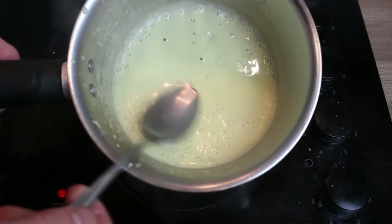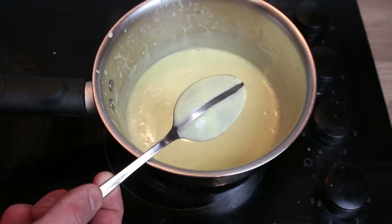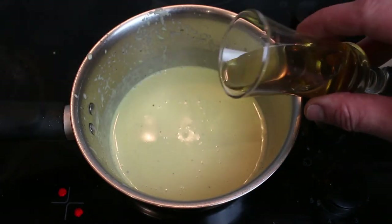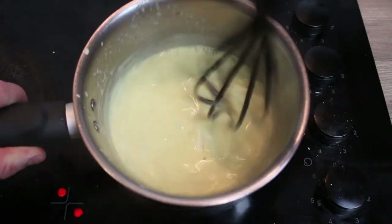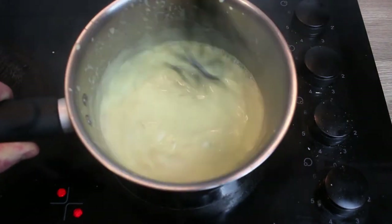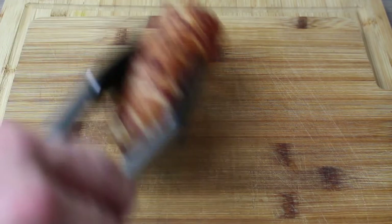That sauce is fantastic. I'll show you what I meant by coating the back of a spoon — you put a metal spoon in there, and if you can just draw your finger down the back and it holds, that has coated the back of a spoon. That's going to be a really beautiful textured sauce. What I'll also do is add a splash of whisky — we're not burning any alcohol off this, we're just going to whisk that in. That's going to give it a tiny bit of a punchy whisky flavour. Hardly any alcohol in it, of course — it's so diluted by the cream and stock — but it's just going to give it that gorgeous whisky taste at the end.